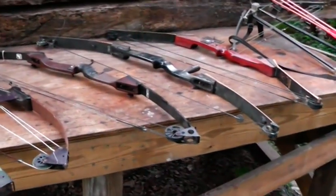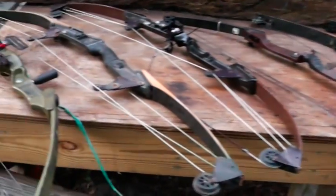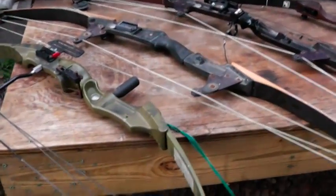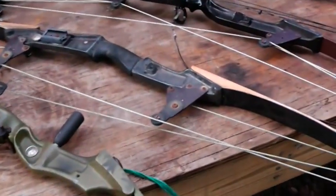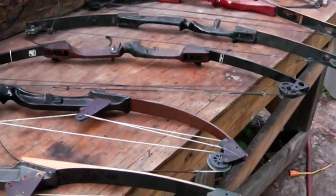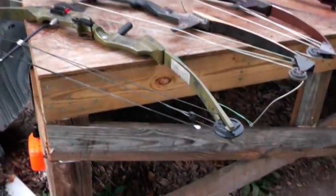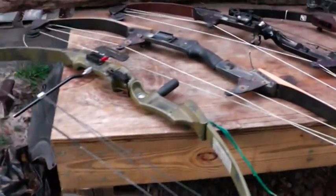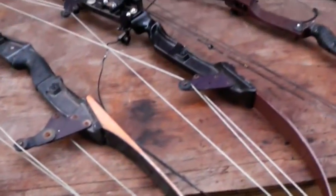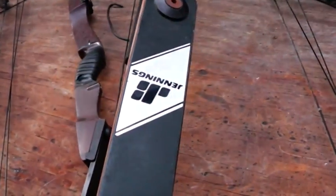My dad is an expert at buying things at the flea market for a deal. He also knows how to negotiate prices really well, and there's not a bow on this table that he paid more than $15 for. He paid like $5 for some of these — some of them work, some are missing strings. This one right here is a Jennings.